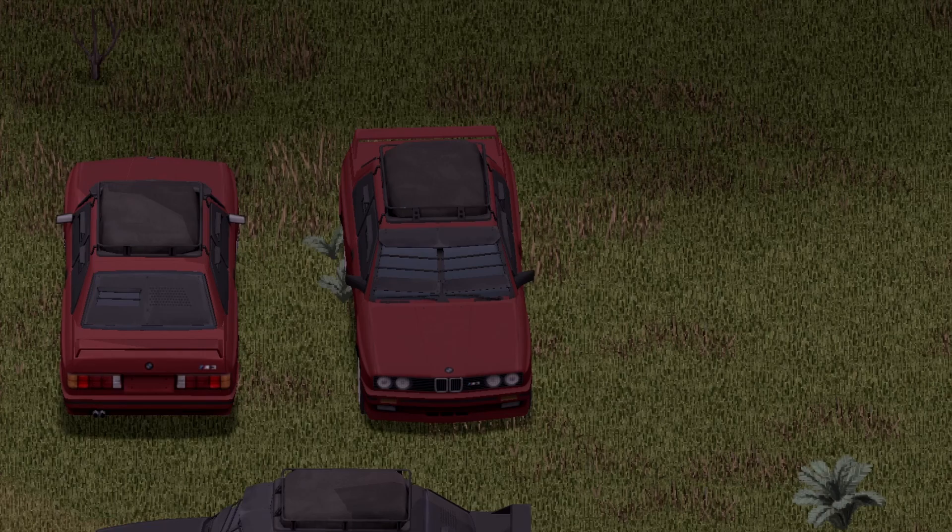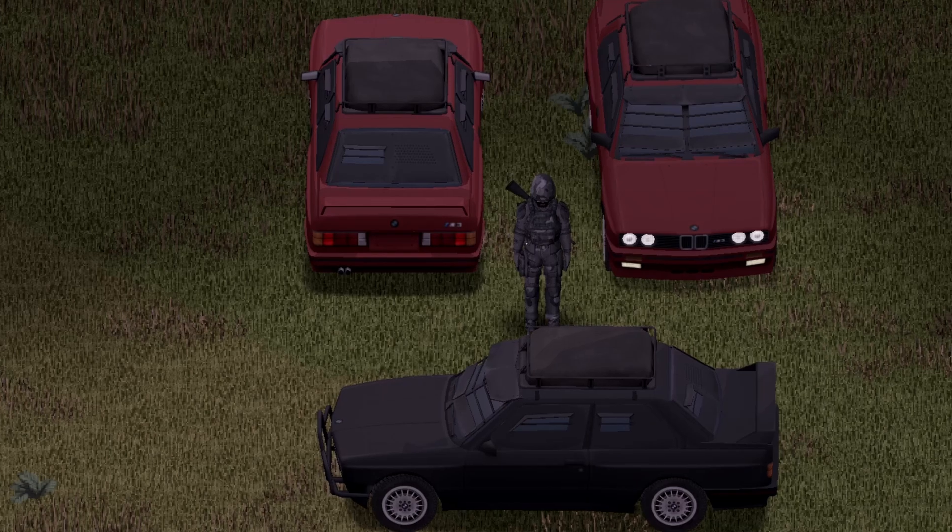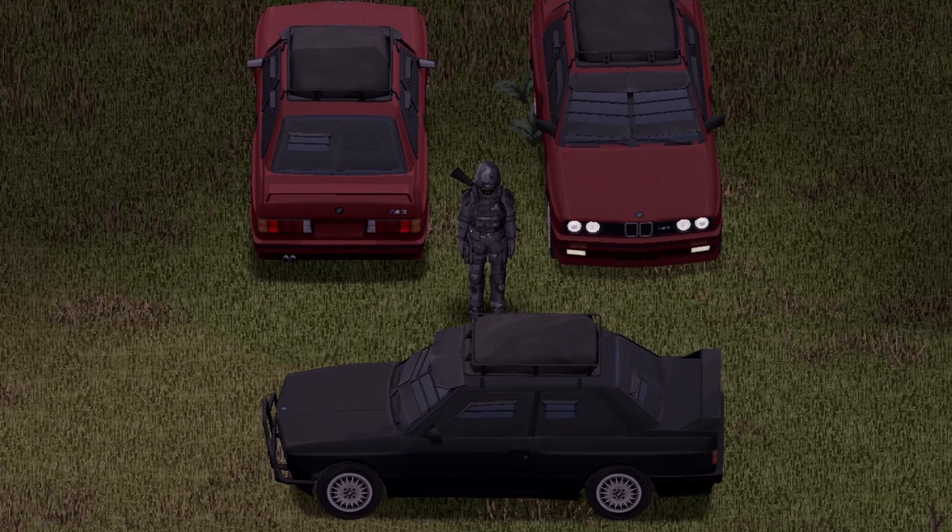And you know what comes next, boys. Ready, set, go. Boom! And that there is a '90 BMW 3 Series E30. What do you guys think? I think it looks sick so far.